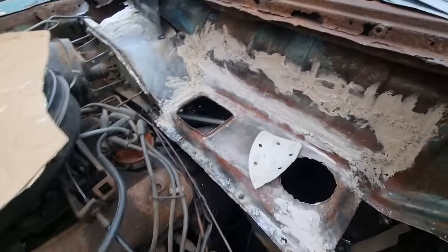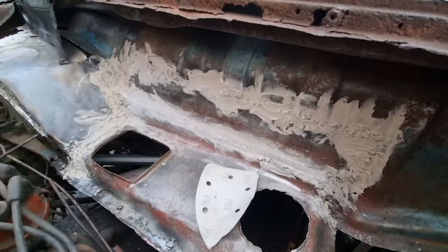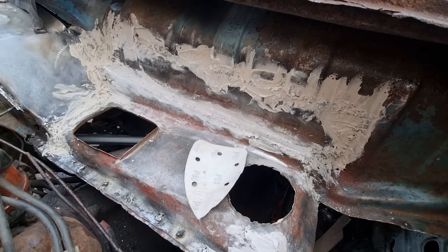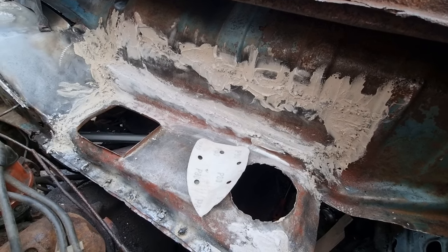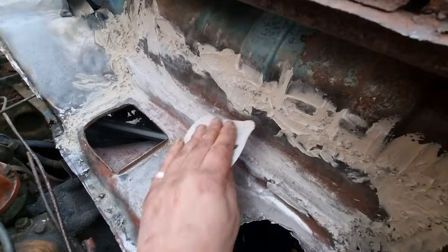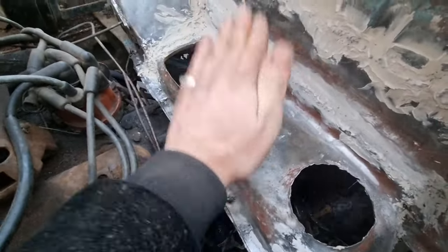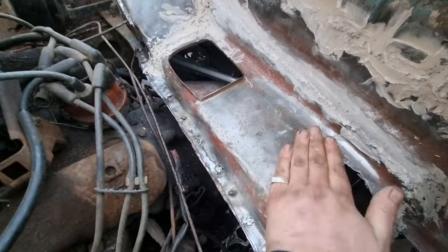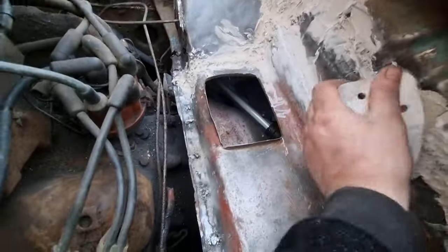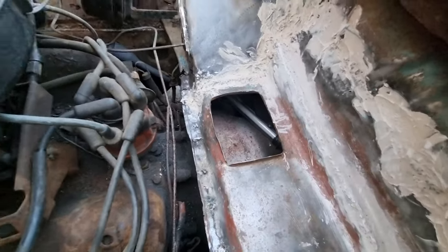I've now got a bulkhead. I've used a bit of filler to cover the welds, grinded the welds down, used a bit of filler, and I'm just sanding it now. There you go — it's all solid.